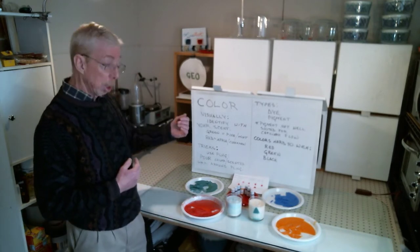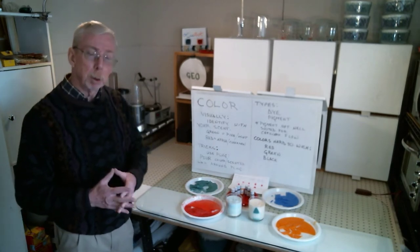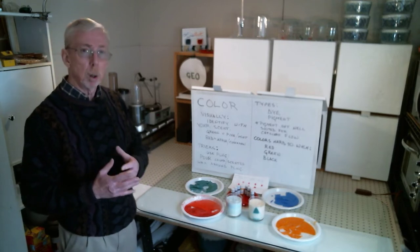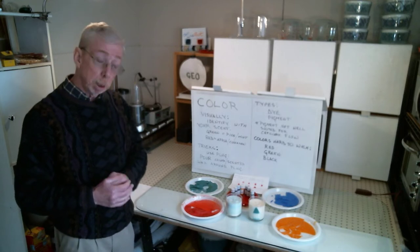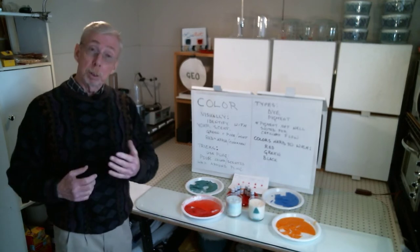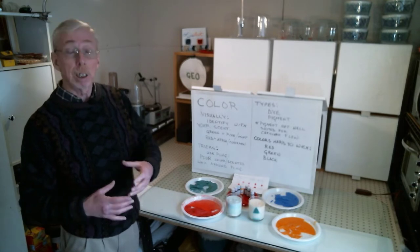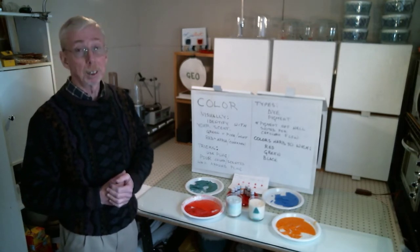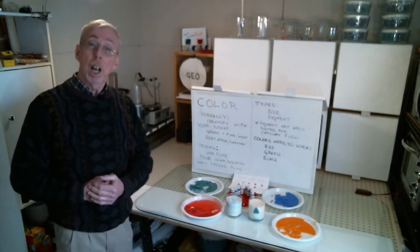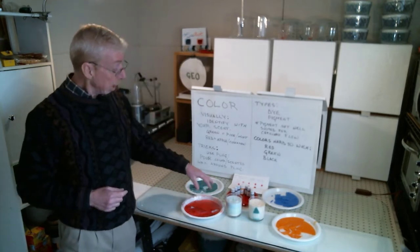Now a couple of tricks. I make plugs whenever possible and that speeds up the candle-making process. It avoids a lot of pitfalls you'll find along the way. It reduces the chances of shrinkage because what you add over is a smaller volume. You can save yourself a little money on scent by not scenting the plug, and you can save a little money by not coloring your plug as well. Okay, enough with the techy stuff — let's go on to having some fun.